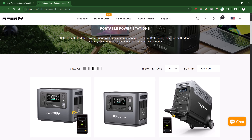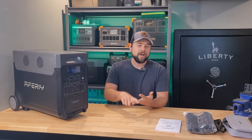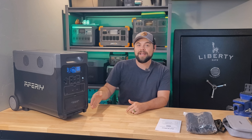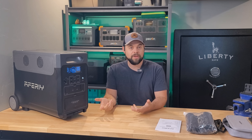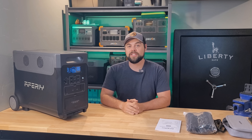The Avery P310 is the largest unit that Avery offers. It's designed for larger backup power, RV power, off-grid living, and camping. It has a 3,600-watt pure sine wave inverter and will peak up to 7,200 watts. So if you turn on a large inductive load such as a shop vac, chop saw, table saw, or anything with a large startup load, this will handle it just fine.